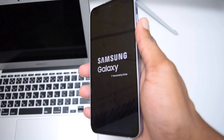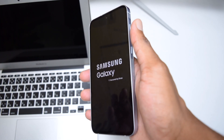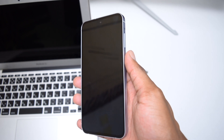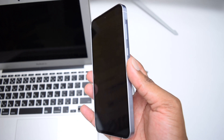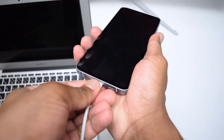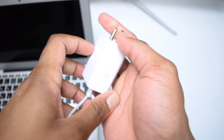First things first, we're going to turn off our phone. Don't worry if your Samsung Galaxy is blinking — that can happen depending on the type of issue you've got. Once we turn off the phone, connect the charger and let it charge for at least 15 minutes without trying to turn it on, just to make sure we get enough juice to kick-start the device. Connect your USB-C cable, then the dock, and then plug it into your power supply.